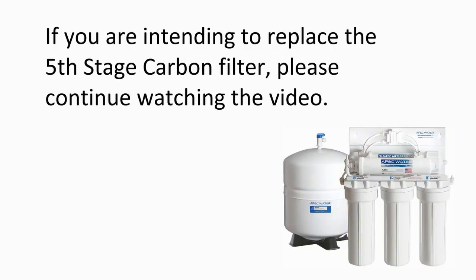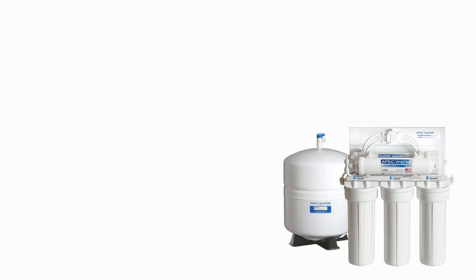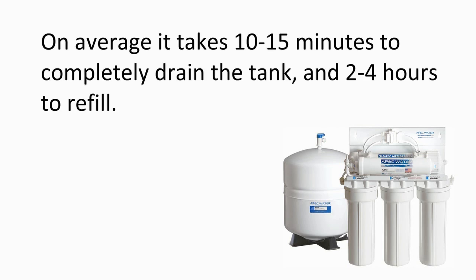If you are intending to replace the 5th stage post carbon filter, please continue watching the video. Otherwise, please turn on the feed water line and open the tank ball valve. Discard two full tanks of water before use. Drain the tank by lifting the faucet lever up into the lock position. On average, it takes 10-15 minutes to completely drain the tank and 2-4 hours to refill.